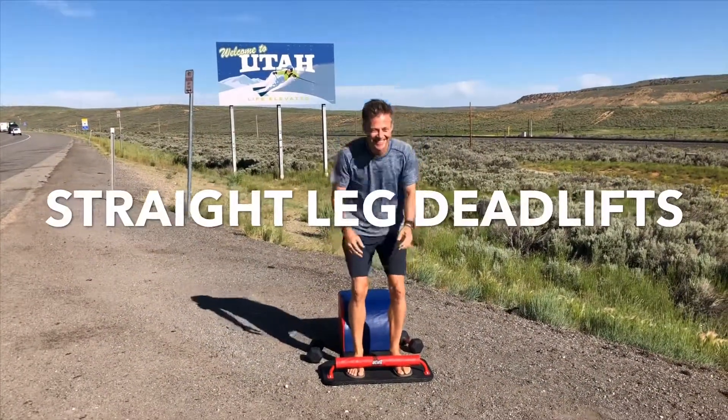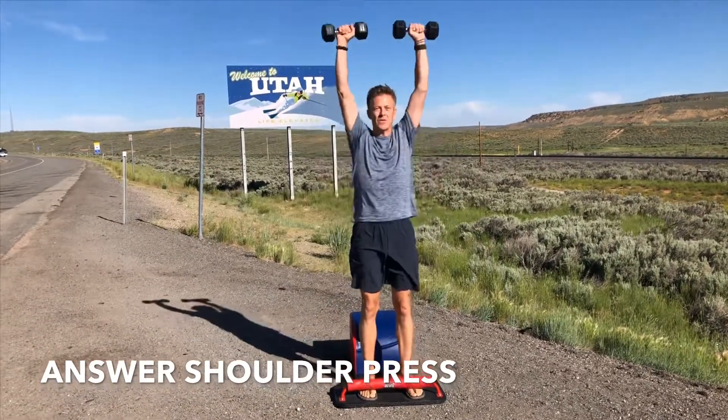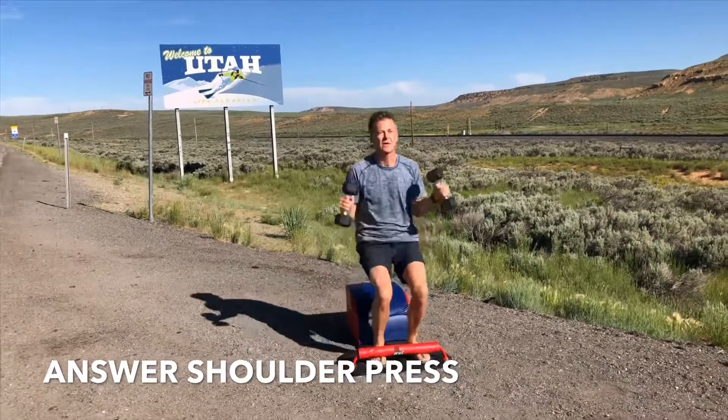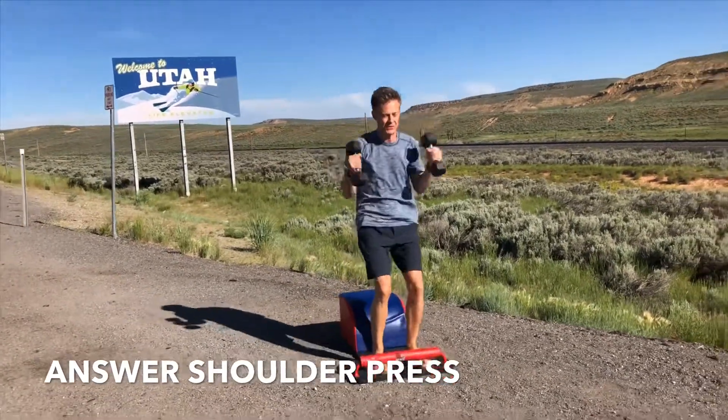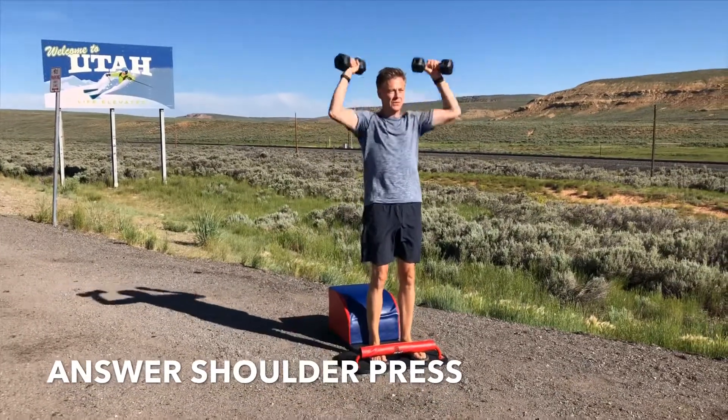Coming to the front of our answer for some shoulder press with some straight leg deadlifts. Mindfully take a seat on your answer, grab your weights, exhale, stand up for greatness, get that shoulder press at the top. Inhale down, create length through the spine, exhale up, driving through the heels, engaging the quads, the glutes, the core, hitting the deltoids at the top.